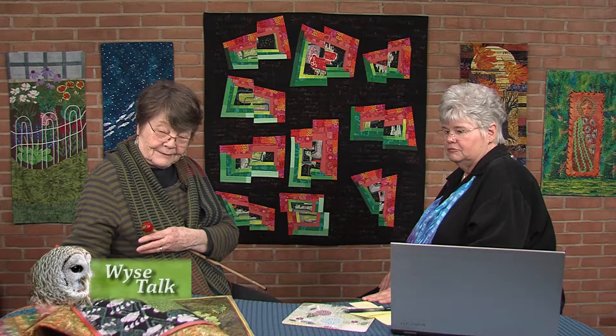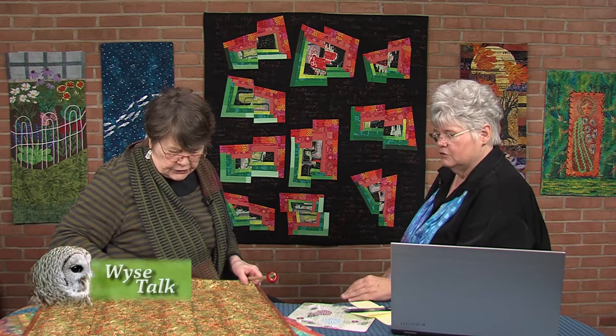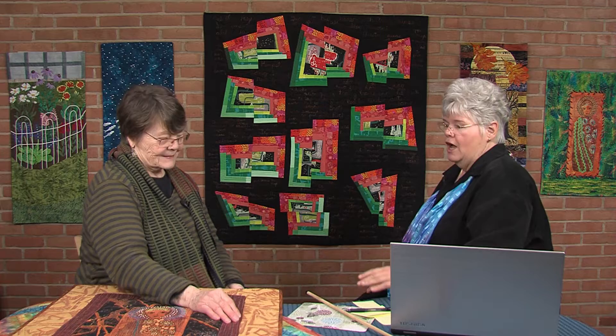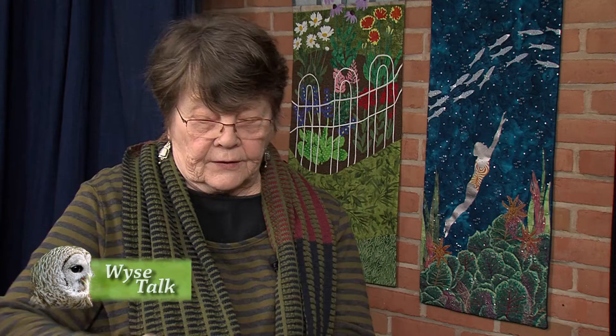Everybody wants to see what the back looks like. My backs are just backs — because all this hand stitching was done separately and then put on. There are some people who do thread sketching on the front and you turn it over and it looks like a reverse negative — really gorgeous work. When I want the back to look good, you construct it differently. This was built in pieces — this top part was done first and then layered onto the next piece, so all you see on the back is the stitching for the total.